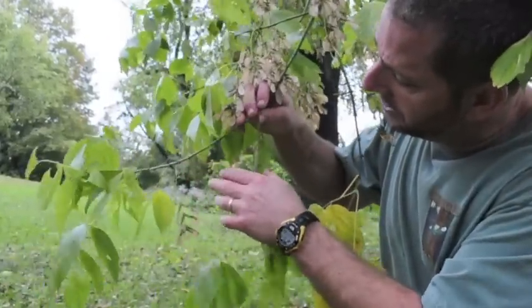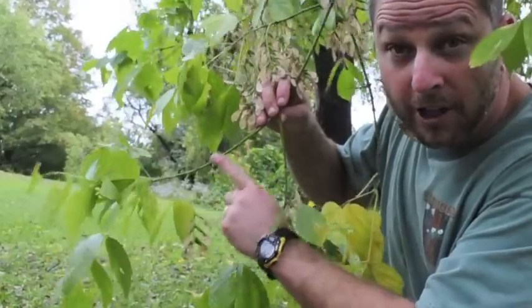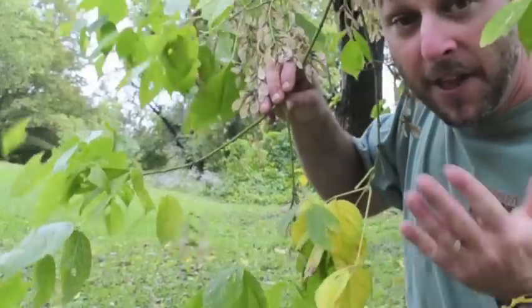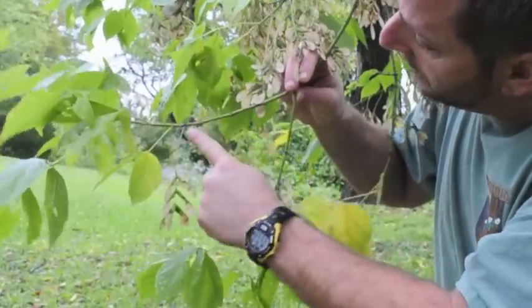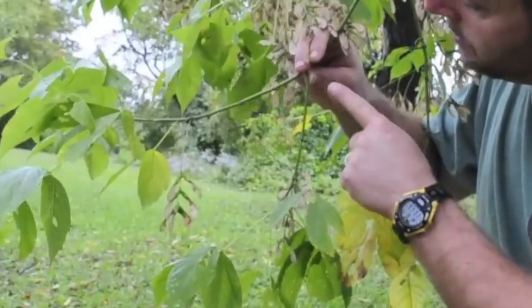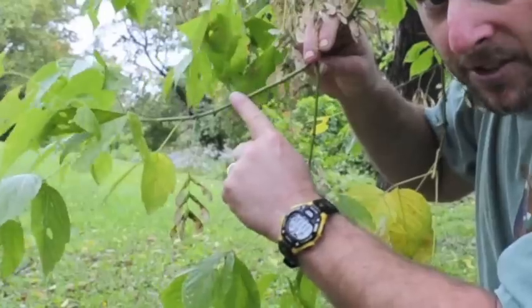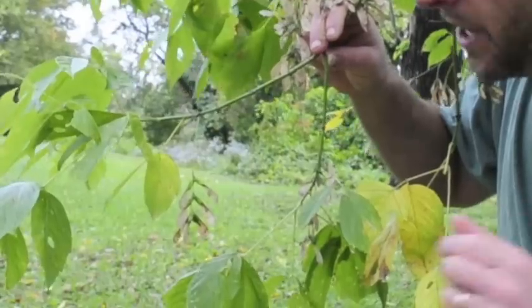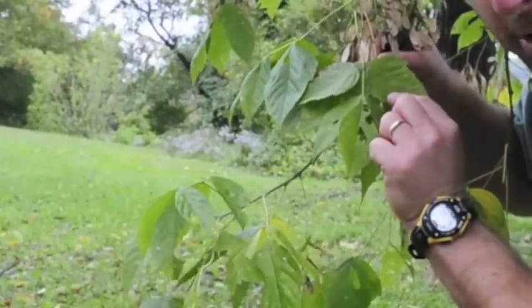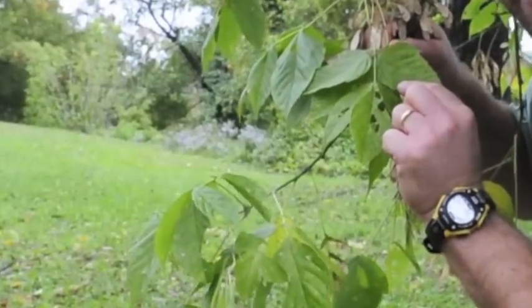Another tree with distinctive bark is the box elder maple. While many trees have their distinctive bark on the widest part of the tree — or the trunk — the box elder maple actually has its distinctive bark on the narrowest part of the tree, or the twigs. The twigs on the box elder maple are a different color than the twigs of most trees — they're green, while most trees are brown. So if you see a tree with green twigs, it might be a box elder maple. If you look even more carefully and see it has compound leaves, then it's very likely that it's a box elder maple.